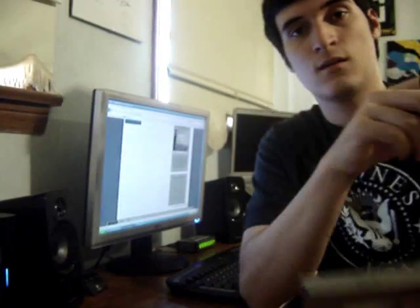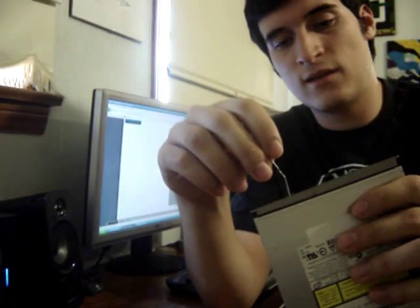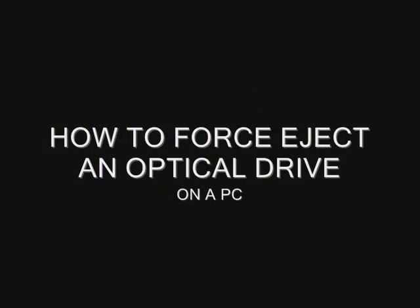Have you ever gotten a CD stuck in an optical drive? Well, by using a simple paper clip, you can easily get it out in a second. I'm J. Lonzi, and I'm going to show you how to force eject an optical drive if you ever get a CD stuck in it, or if you turn off your computer and just want to get the CD or DVD out without turning the computer back on.